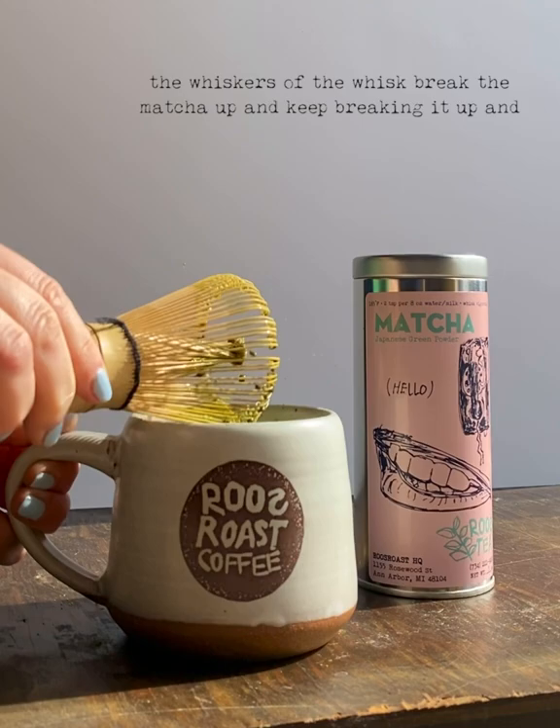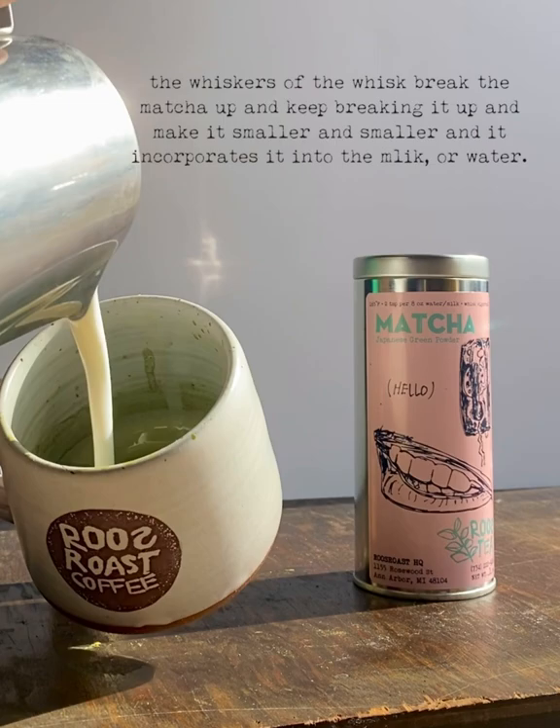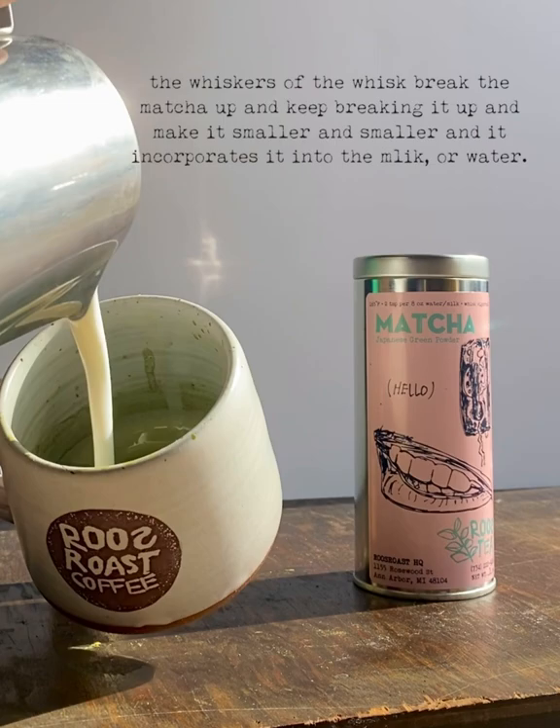You got to whisk it with the whiskers of the whisk. The whiskers break the matcha up and keep breaking it up, making it smaller and smaller, and incorporate it into the milk or water, however you're drinking your matcha.